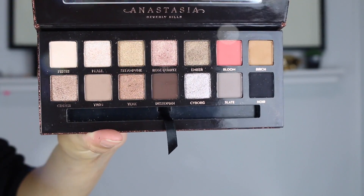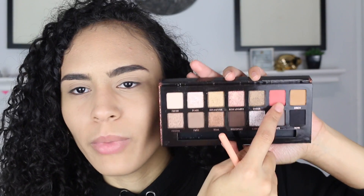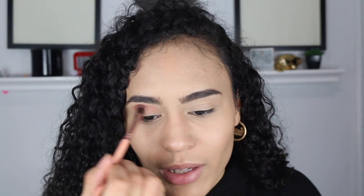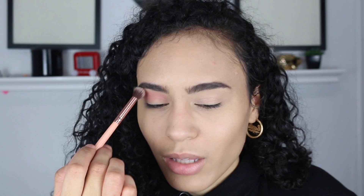Now we're going to be using the Anastasia Sultry palette. I'm going to use the color Fresh just to set all over the lid — you want to have a nice base for your eyeball. I feel like every palette needs a color like this, so this is a really nice color to start with. So we're going to start off with the color Bloom — it is this pinkish color — and put it all over the crease. I really wanted to use this color. I also have my Too Faced Sweet Peach palette which has a similar peach color but it's a little shimmery so I wouldn't use that on the crease, though it smells like peaches.